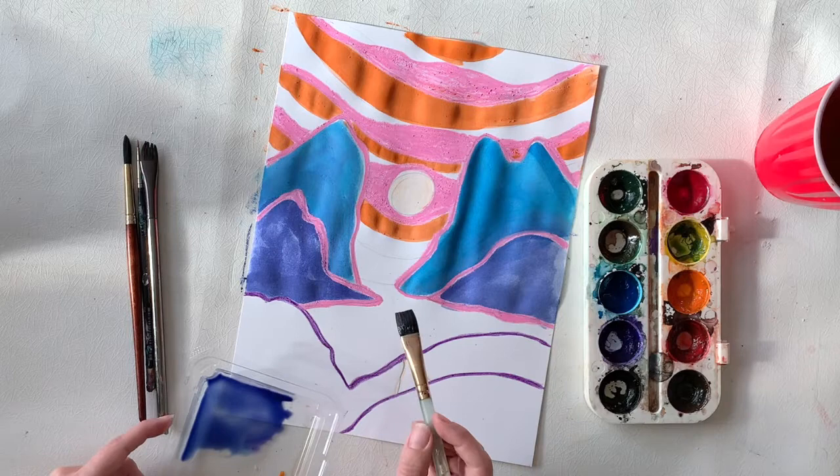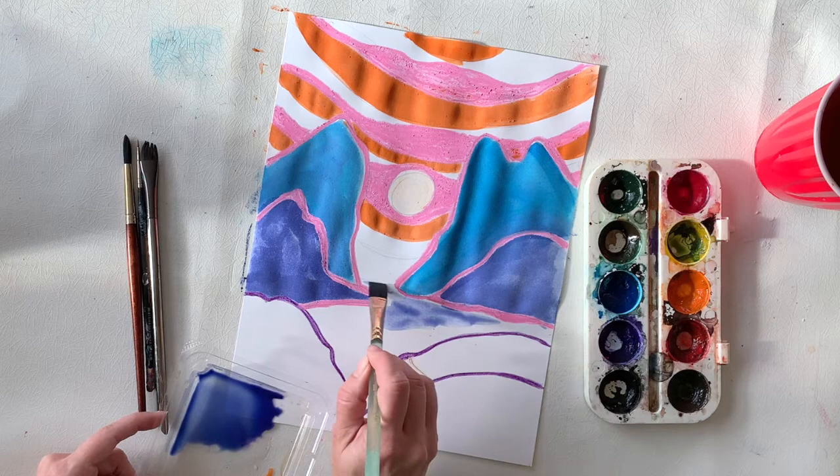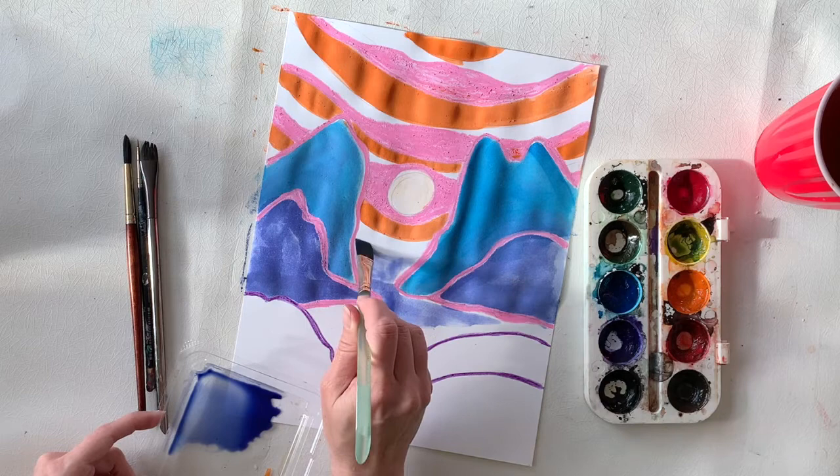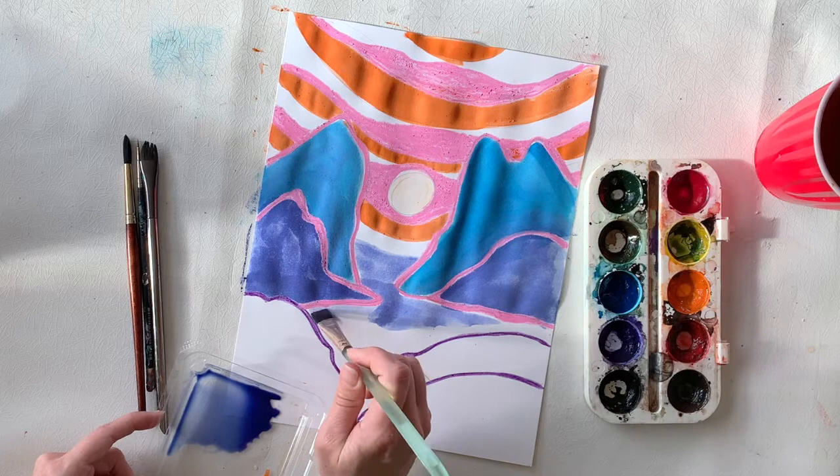So you'll see that I've done the other two mountains and I've mixed a purplish blue by adding some purple into my blue paint. Now I'm doing the background area, and I've added some water to my purple paint to make it lighter.